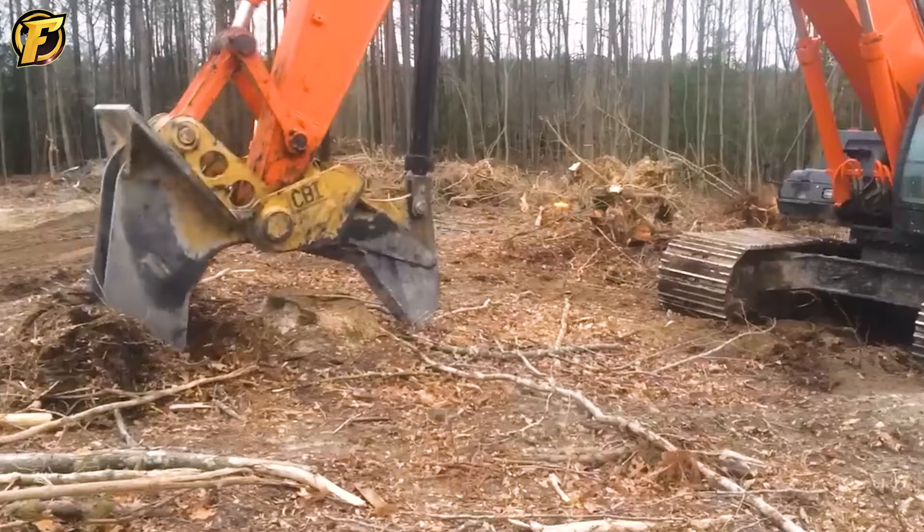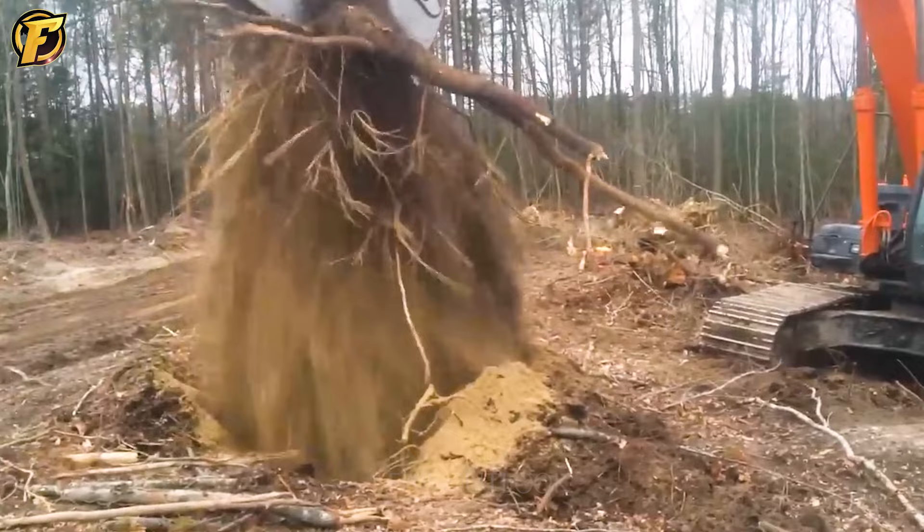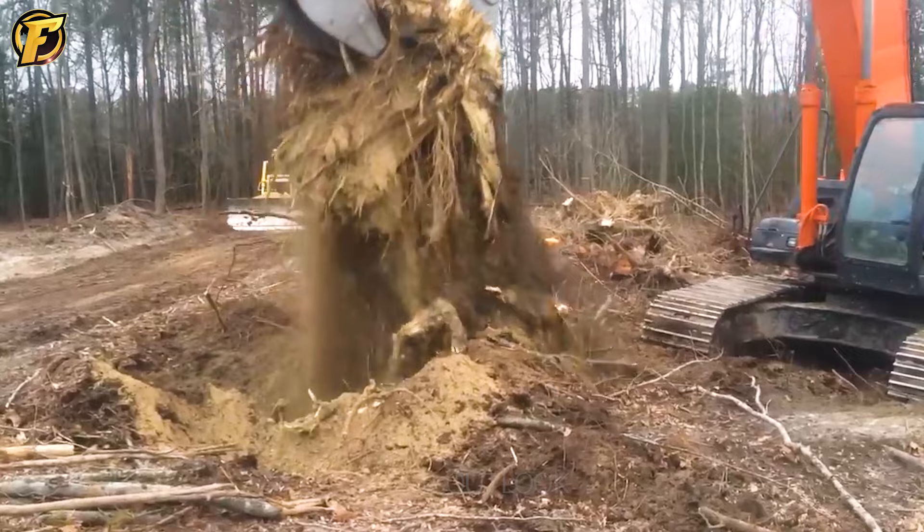Surely you are wondering why you have to remove these big and deep underground tree stumps. Although it is quite difficult, if you want to grow new trees, this is necessary. Big stumps need big stump breakers like this — maybe even bigger.